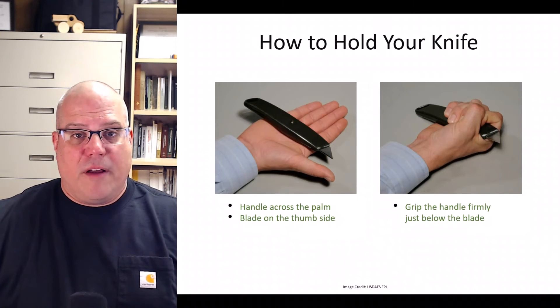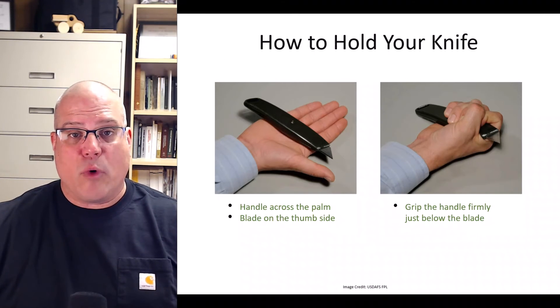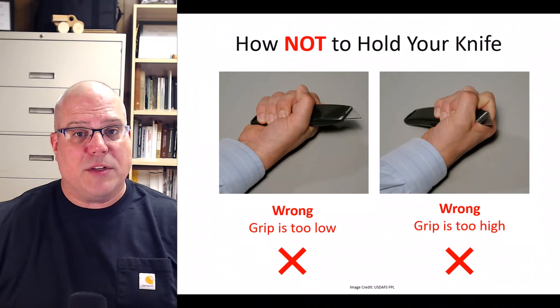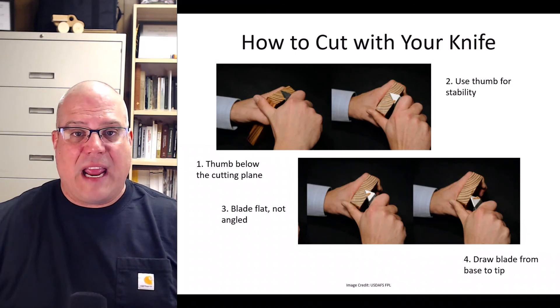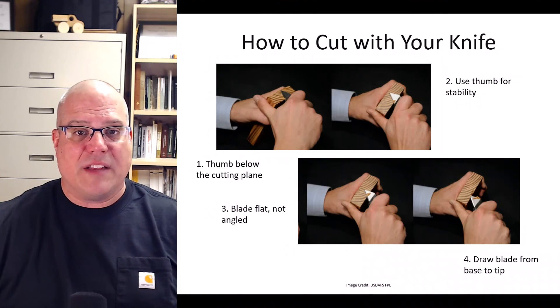Now let's learn how to hold the knife. Hold out your right hand palm up. Place the handle of the knife in the palm as shown in the image, making sure the blade is pointed in the same direction as your thumb and the cutting edge is facing you. Then grasp the handle firmly. You do not want to grip the handle too far down as it is harder to control, and you don't want to grasp it too high as your skin could come in contact with the blade. Make sure no portion of your thumb is above the cutting plane — even if the blade slips, you shouldn't cut yourself.